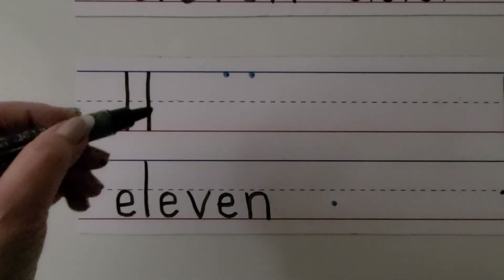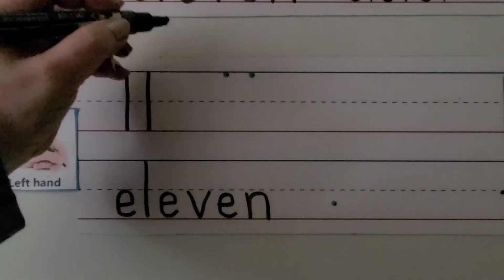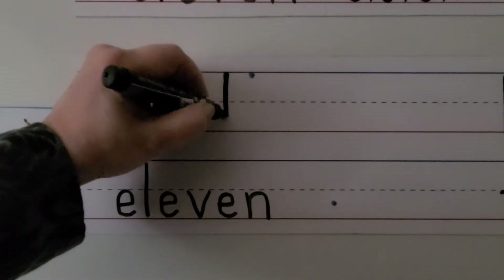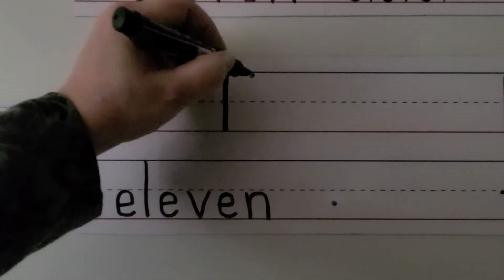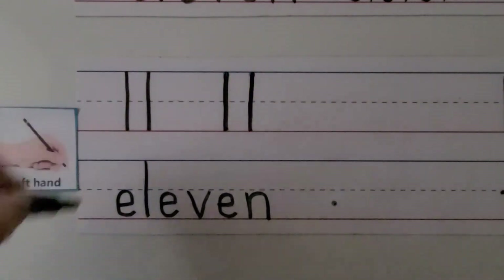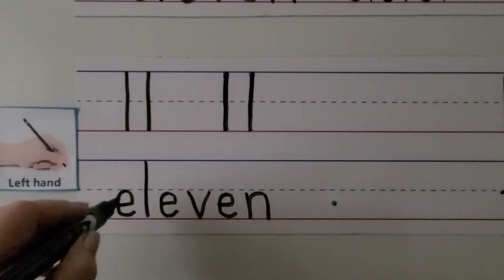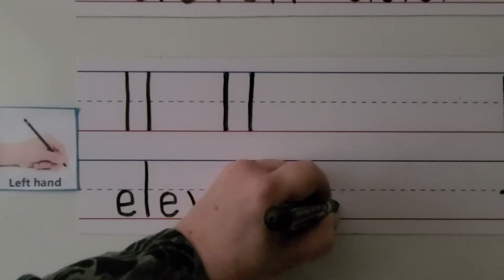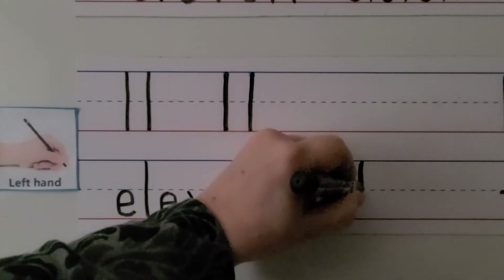We can write the number 11 and the word 11 with our left hand. For left-handed students, we start at the top line and go straight down to the bottom line. We put another 1 next to it — start up here and come straight down. We have two ones next to each other; that's the number 11. We can write the word 11: E-L-E-V-E-N. We start here and go away and around. We make an L.